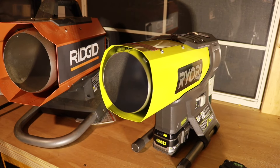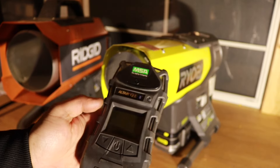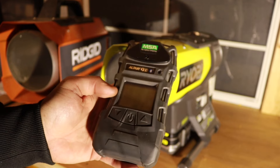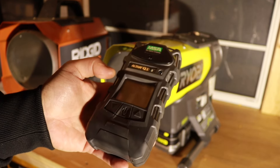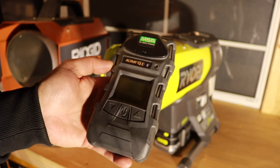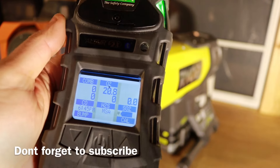Right now I have the window closed and the door open in the back, which is enough ventilation. But I'm going to close that and run the heaters. Please do not try this at home. I have a professional gas meter — it's going to tell us how much oxygen is in the air, how much carbon monoxide, and a couple other things. The two things we're worried about are carbon monoxide and oxygen deficiency.